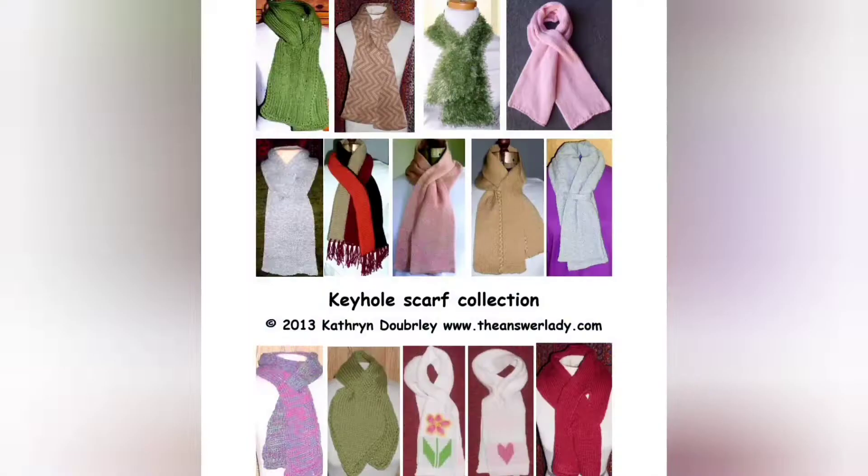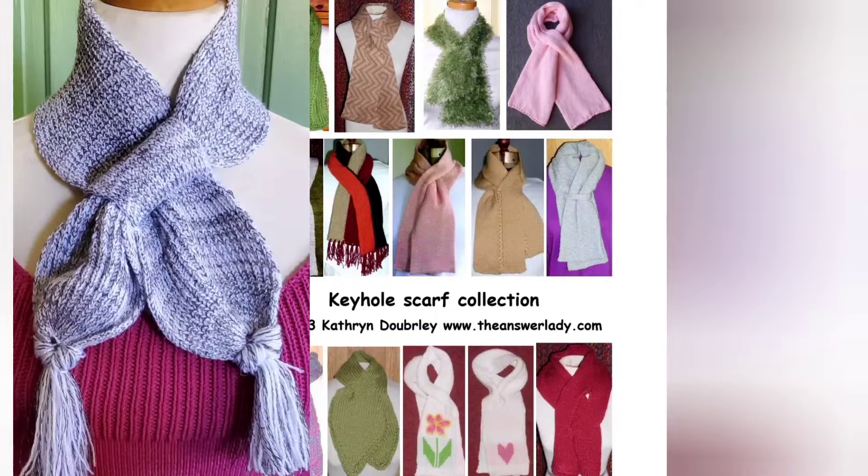The written version of this pattern has been added to the keyhole scarf collection. Those who've already purchased it have received a note saying they can download the additional pattern, and going forward anybody who buys the book will get this design along with all the others. A link to this book and any other books or videos mentioned will be in the program notes.